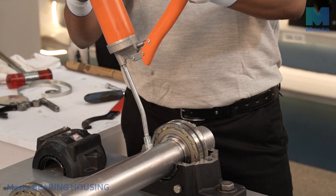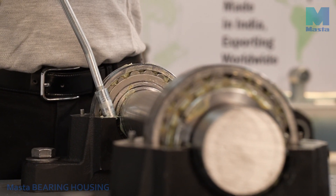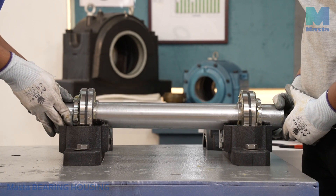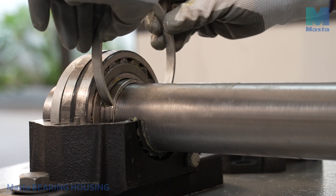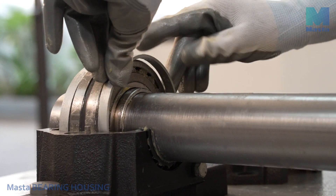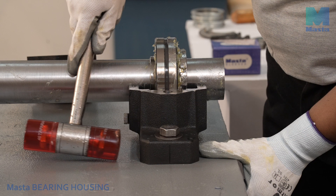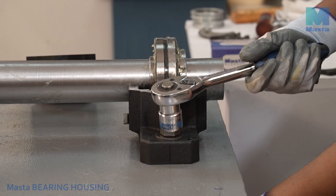Mount the second bearing on the other side of the shaft following the same steps as explained for the first bearing. Place the shaft with two bearings in the two housing bases. For the located bearing option, insert one locating ring of appropriate size on each side of the bearing. Carefully align both housing bases properly and tighten the foundation bolts lightly on both housings.